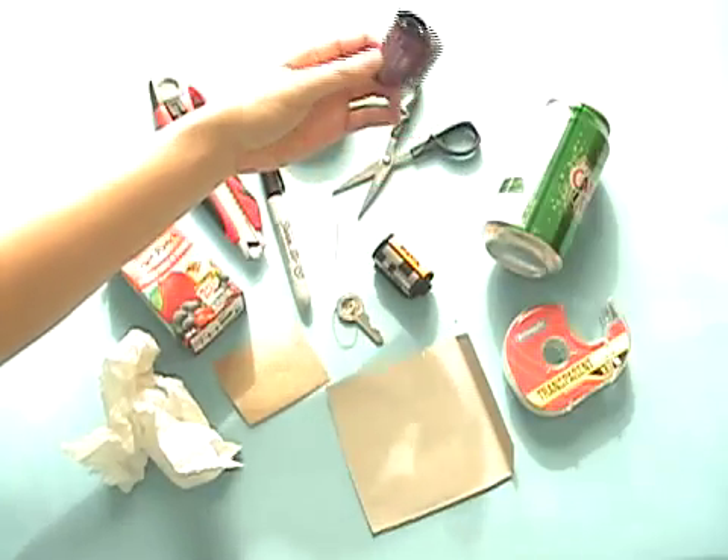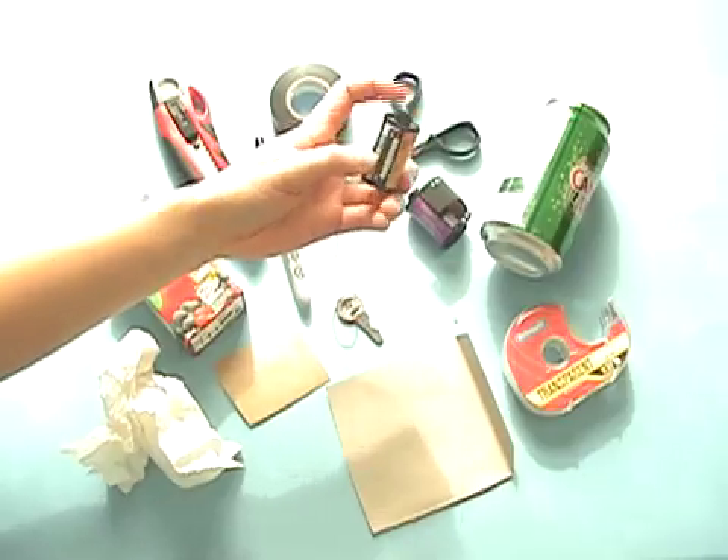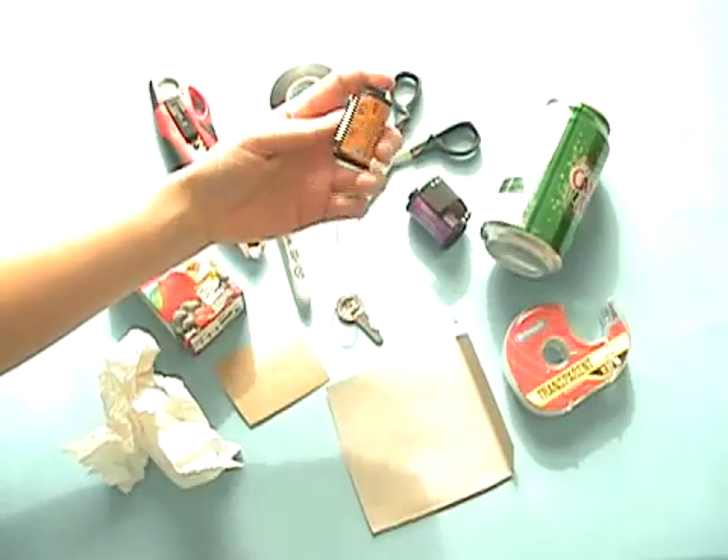So when you buy your new roll of film at the photo lab, you can also ask for an empty roll with just the end sticking out from the old roll.